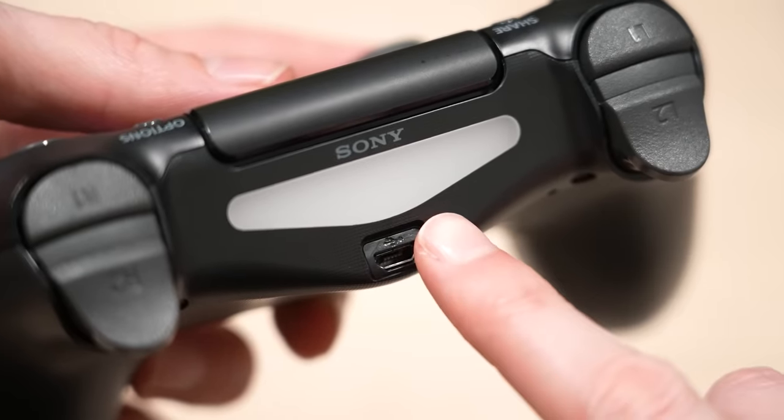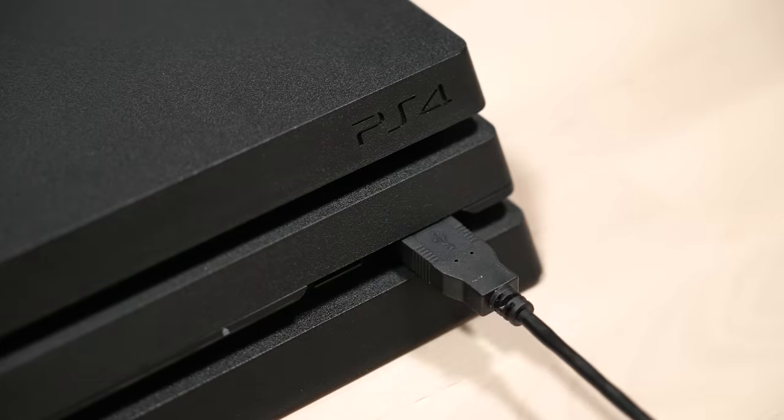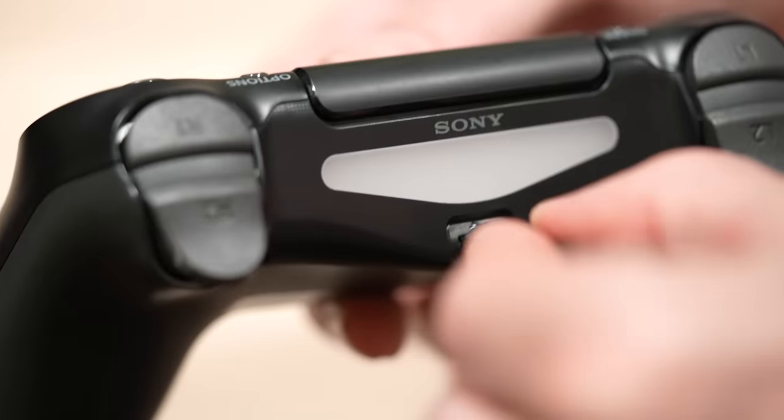Most people know that in order to charge your PlayStation controller, you usually have to plug it into the console using a USB cable. However, this is actually the worst way to charge your PS4 controller and there's a big reason why. The micro USB port on the DualShock 4 is over time known to experience issues with both charging and connecting.